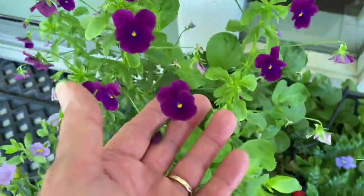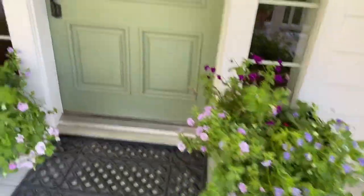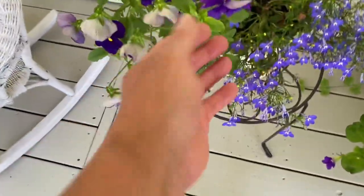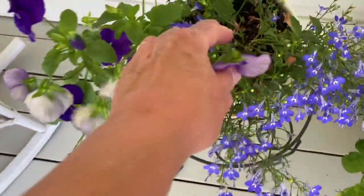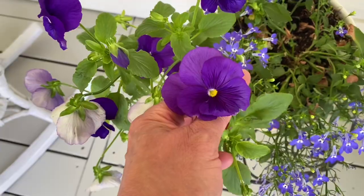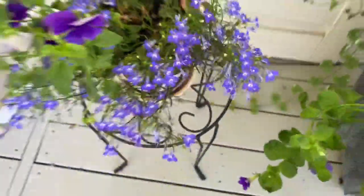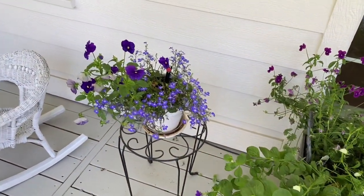I have little purple pansies and over here more pansies. Usually the heat would bother them but this is covered so I think they'll be okay - I've been keeping them well watered. So I put purple pansies with blue lobelia and it's just so pretty.